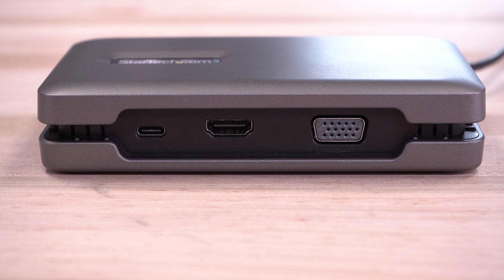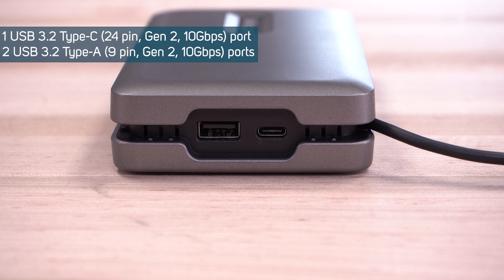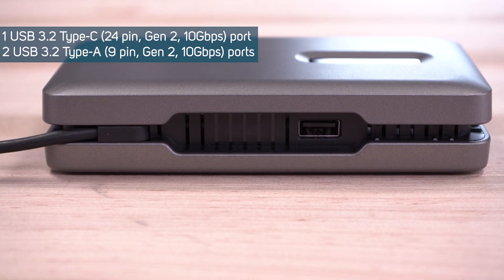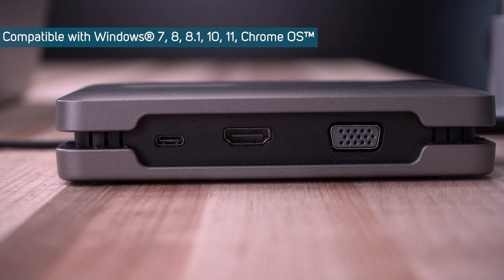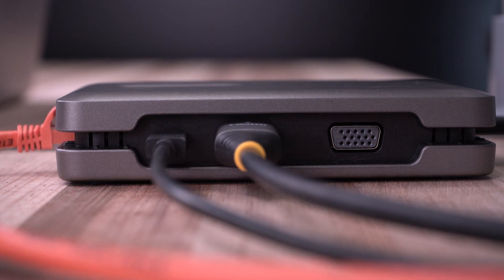StarTech.com's USB-C multi-port adapter delivers desktop docking station performance in a portable travel dock design for mobile or hybrid working. It features three video output options to turn your laptop into a single or dual monitor workstation.